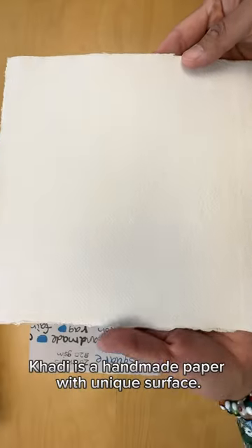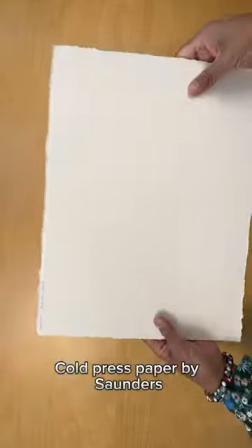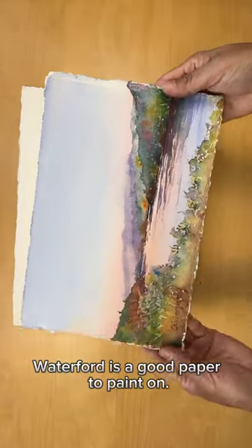Hody is a handmade paper with a unique surface — you either love it or not. Cold press paper by Saunders Waterford is a good paper to paint on.